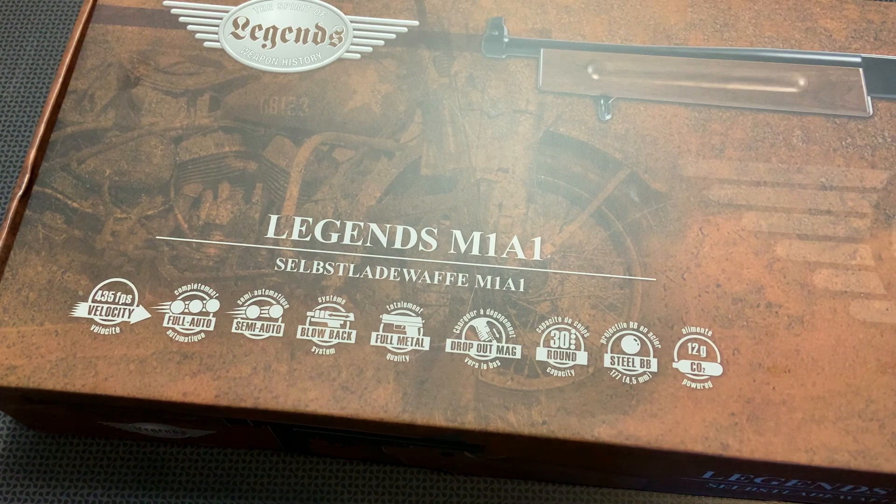This is American Pawn and Gun from Greg, the owner, located in Monroe, North Carolina. They started carrying these full-auto Thompson submachine gun BB guns and sent one to the channel as a Christmas present. I've been shooting it and decided to make a video because it is the absolute coolest thing. I love plinking, but right now ammo is really hard to find, so any type of shooting is fun — and this is pretty cool because you can shoot it in your yard.